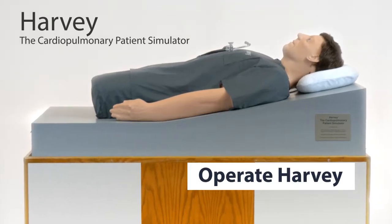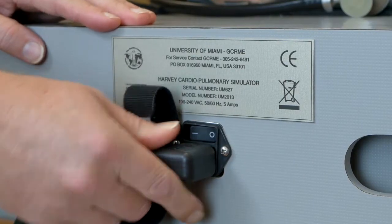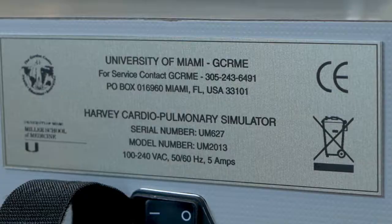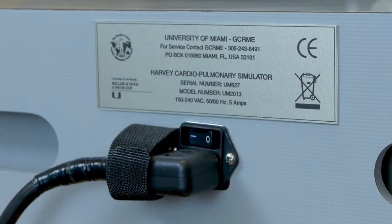In this instructional video, we will provide guidance on how to operate Harvey. Plug in the unit's power cord at the bottom of the cabinet. Harvey is 110 and 220 volts compatible. Switch the I/O selector to I before turning Harvey on.